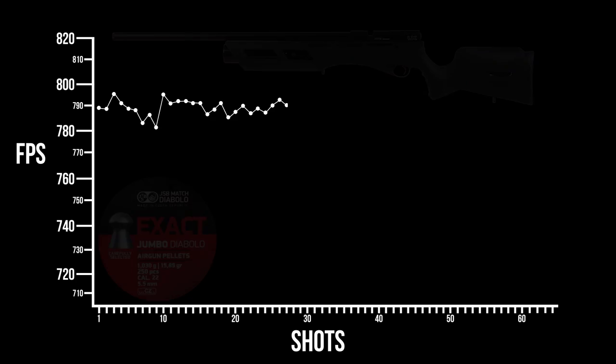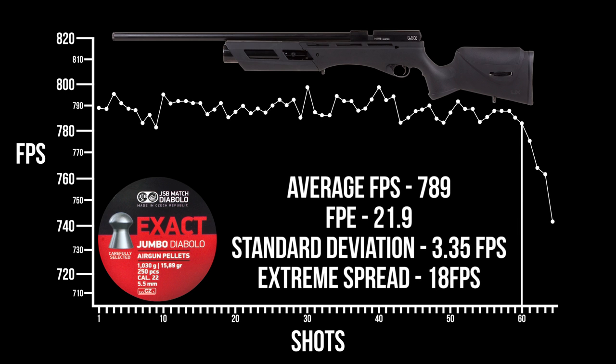With our most accurate pellet, the JSB Exact Jumbo 15.89 grain, we're looking at an average of 797 to 789 feet per second, which is right about 22 foot-pounds. Umarex claims 60 shots per fill and they hit that number on the money — from a 3000 PSI fill down to 1100 PSI regulated mark — with an extreme spread of 18 feet per second and a standard deviation of only 3.3 feet per second. It's a little on the large spread side for a regulated gun, but anything under 25 feet per second really isn't going to impact your accuracy downrange out to about 50 to 60 yards. These numbers are very impressive and exactly what Umarex is touting.